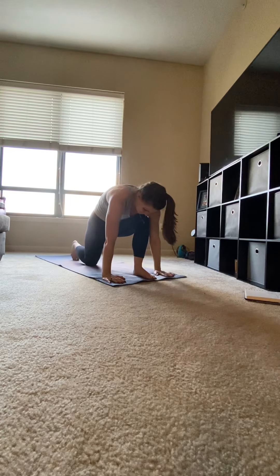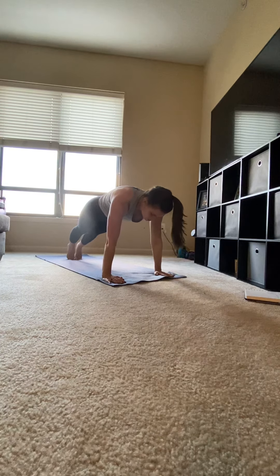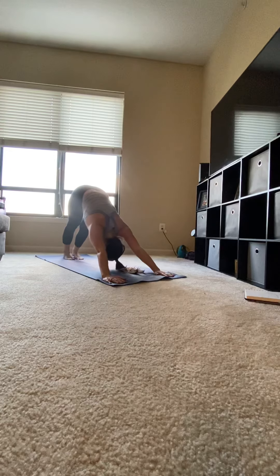Exhale, hands to mat. Stepping your left foot to meet your right leg in plank. Slowly lower, hover, sweep up to upward facing dog. Curl your toes under and press back into downward facing dog.